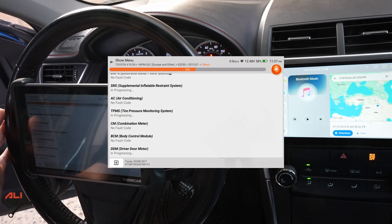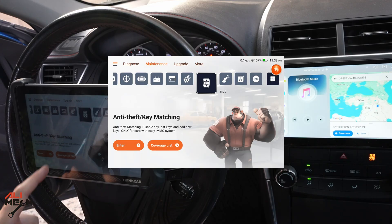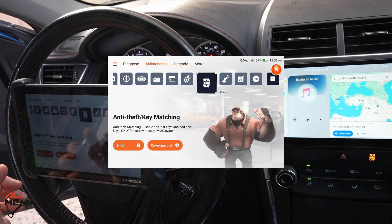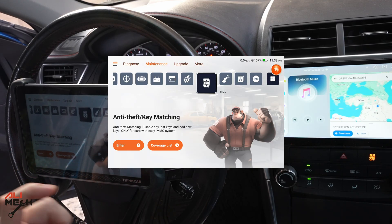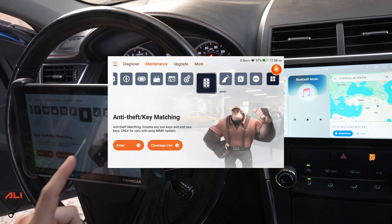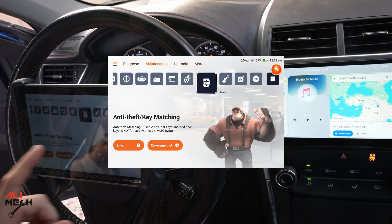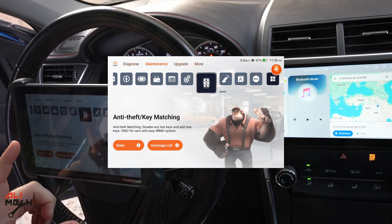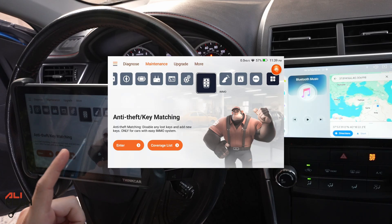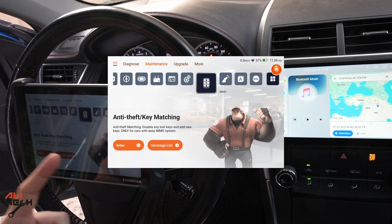I don't have any warning lights on the dashboard, so I'll clear all the codes — they clear right away. One feature I want to try in a separate video: I'll buy another key and program it to this car to demonstrate the key matching function. You can reprogram a new key or disable a lost key. This is especially important when importing used cars from other countries where one key may have been lost — you can remove the lost key's access before purchasing the vehicle.